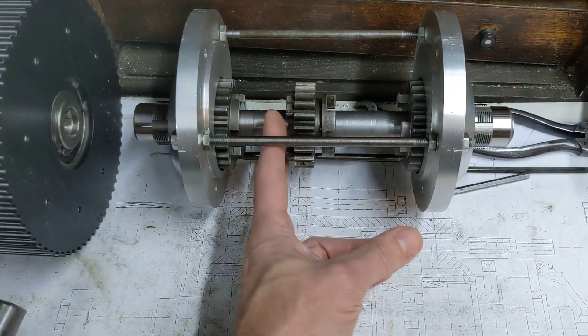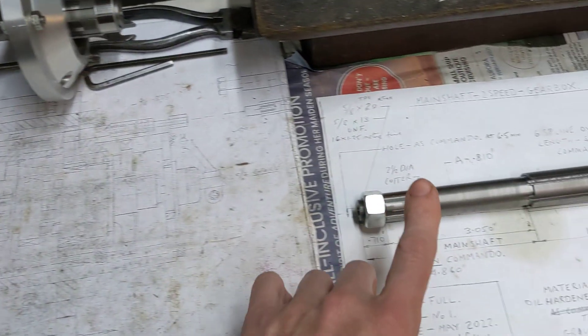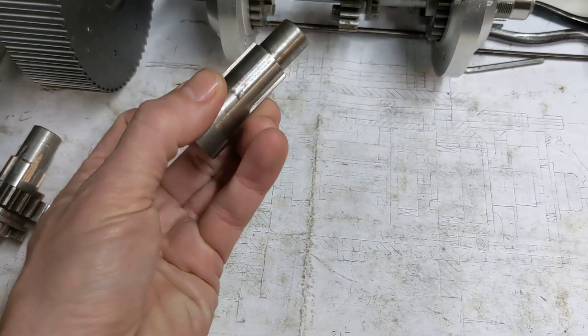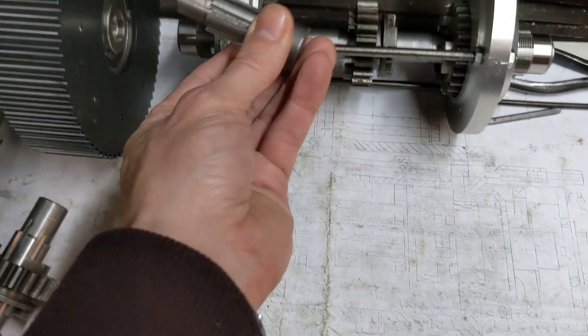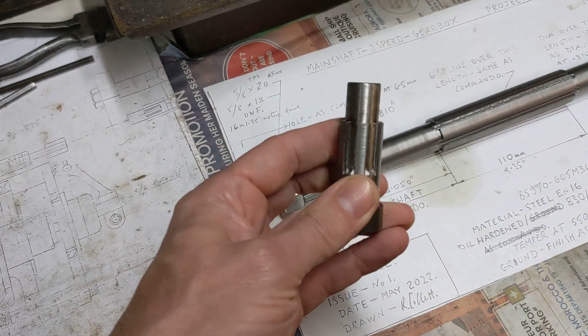These are the splined gears in the center that pick up the dogs on either side. We haven't been able to do a test fit of these because it's 10 thou oversize, but we have been able to make some using the exact same program. So as this is the right diameter and it does fit in the clutch, when that has been ground to size it should in theory be exactly the same as that, so it should be a nice fit.